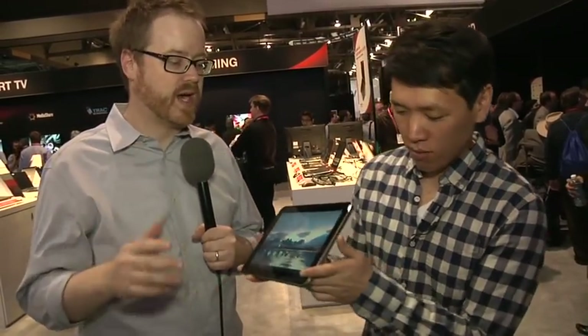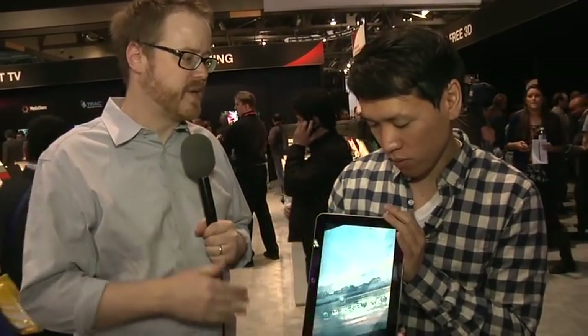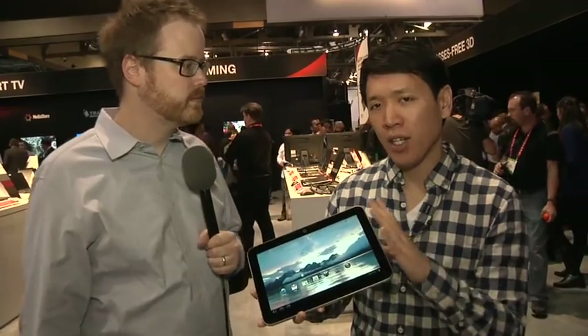There's an orientation lock switch on the side, which I also quite like. Two megapixel camera on the front and five megapixel on the back.